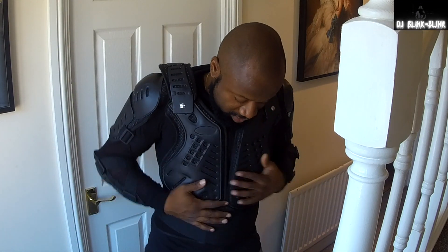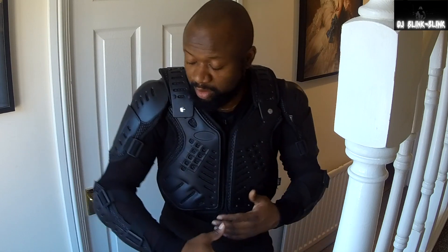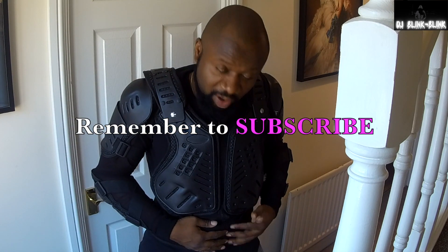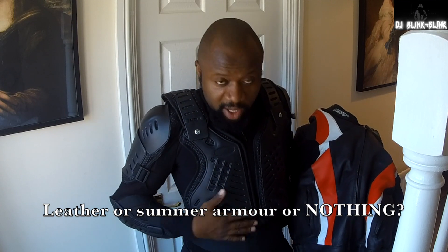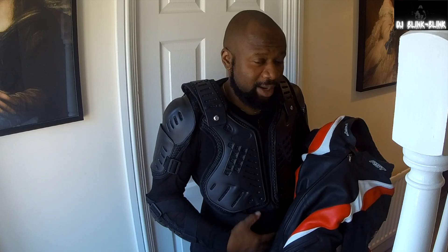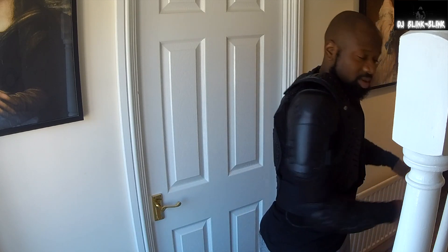This is DJ Blink. I'll put the link to this item below so if you want to buy it you can. It looks nice, well fitted — at least you know you're putting on something instead of nothing at all. If you like this video, give me a thumbs up and subscribe. Comment below on whether you'd stick with the leather jacket even in the heat, wear this mesh armor, or go with no body armor at all. I'll see you guys later — I'm going for a ride with this armor!